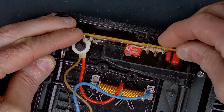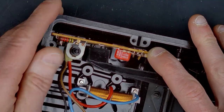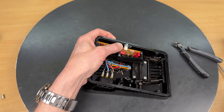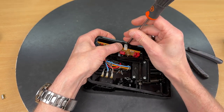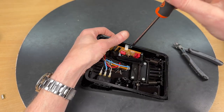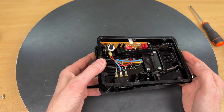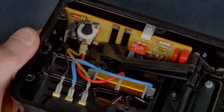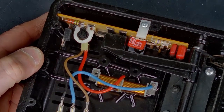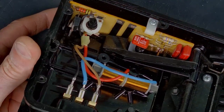Putting it in place — I push it down very carefully, not damaging the carbon pins, and connecting it again.